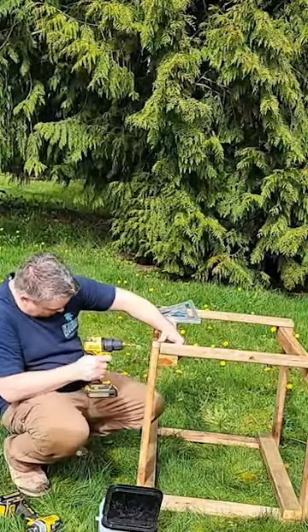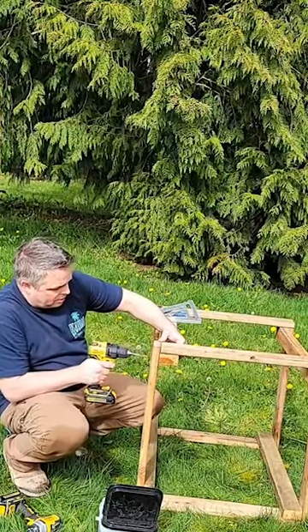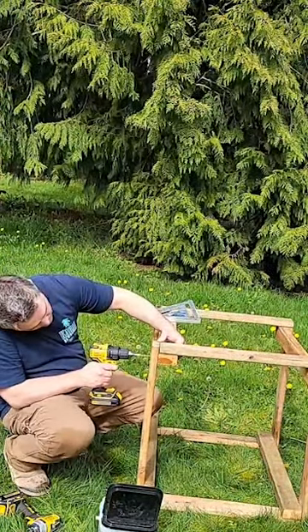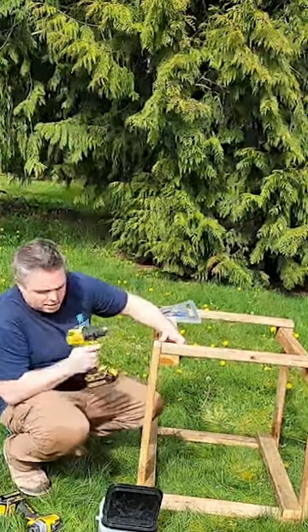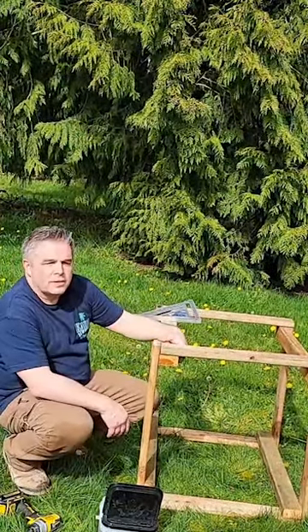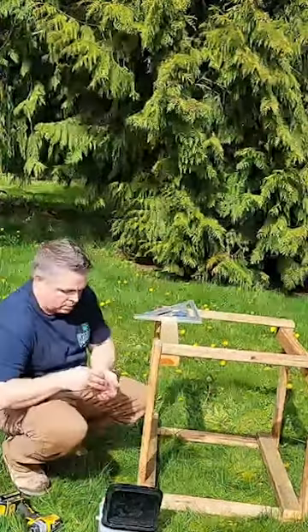Somebody said be careful with straw — they got straw for their garden and there were loads of ticks in the straw. I don't put straw on our garden. We normally let the chickens go into the garden in the fall and just take whatever is left.